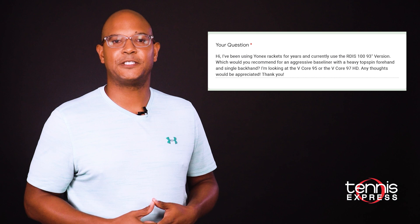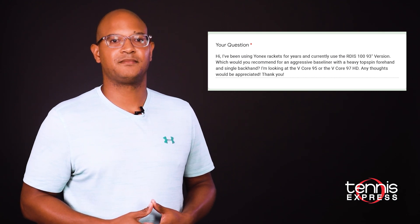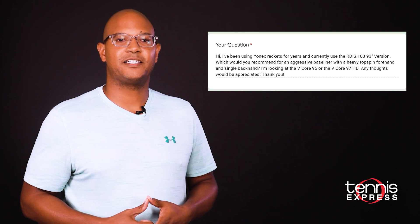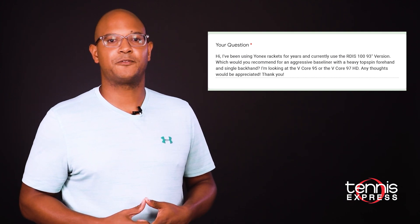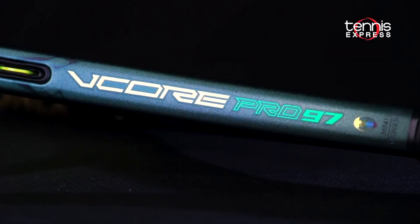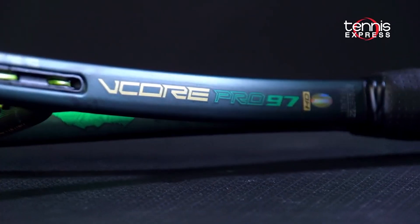Bobby says he's been using Yonex rackets for years and currently uses the RD-IS 19 3-inch version. Bobby wants to know which racket we recommend for an aggressive baseliner who has heavy topspin on the forehand and a single backhand. Well Bobby, out of the newest line of Yonex rackets, you'll most likely be pleased with either the VCore 95, the VCore Pro 97 330-gram, or the VCore Pro 97 HD.